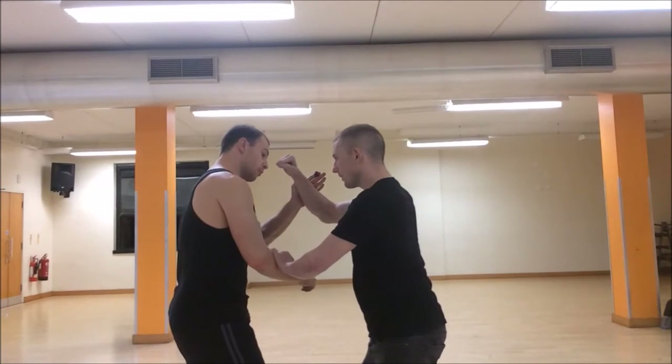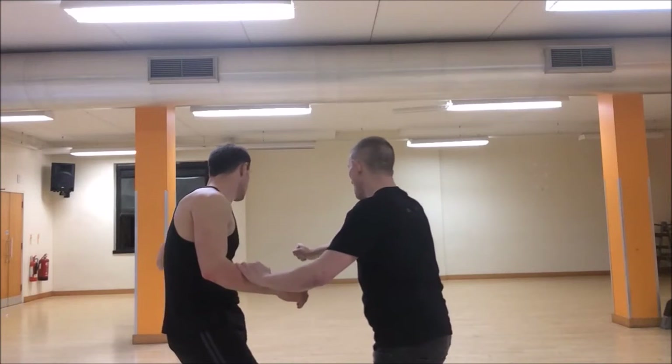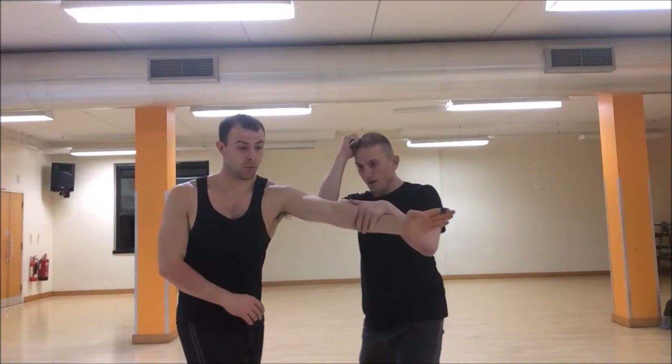Sifumak is going to do it step-by-step. He attacks, there's the block, he punctures through, hammer across the face, and as the second attack comes in, it's an instant double check and limb destruction.